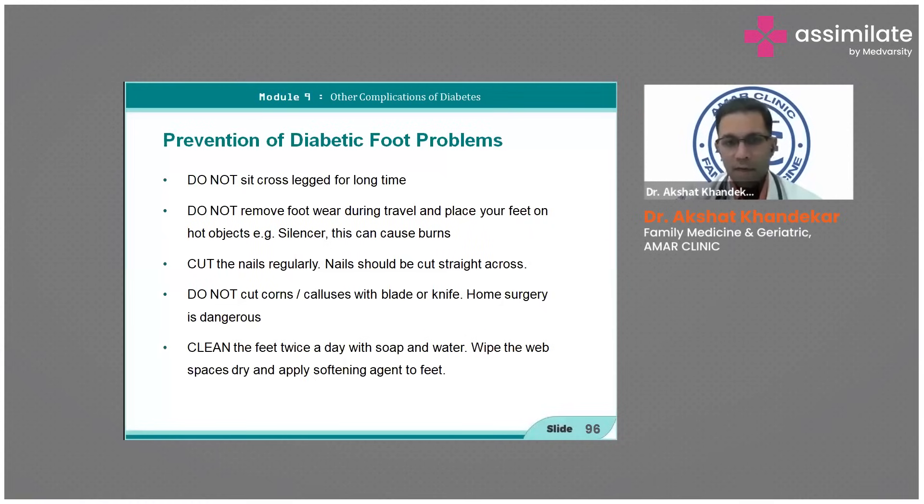Avoid hot objects like silencers. Cut nails regularly in a straight manner. Do not cut corns or calluses with a blade or knife at home — home surgery is dangerous. Clean feet twice a day with soap and water, and wipe the web spaces. Then apply a softening agent. This simple measure can save many diabetic feet in elderly people.